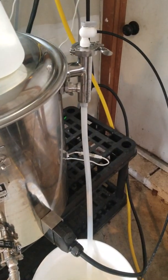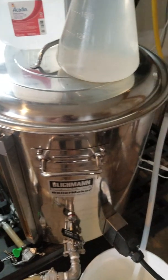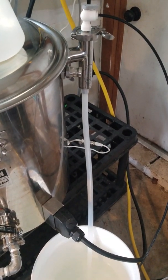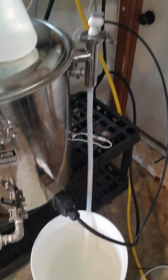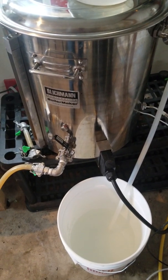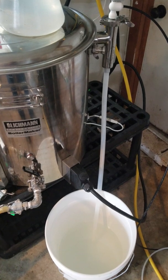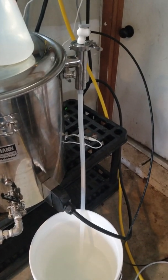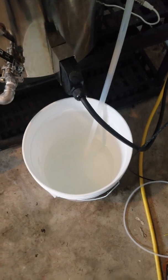The only downside is I'll have to take all this stuff off when it's time to add another hop addition, but it's better than venting. It's also saving a lot of power — this is a 5500-watt element in my Boilermaker, and if it's only running at 50–60%, that's like running your clothes dryer for half an hour. So it's saving a lot of electricity.